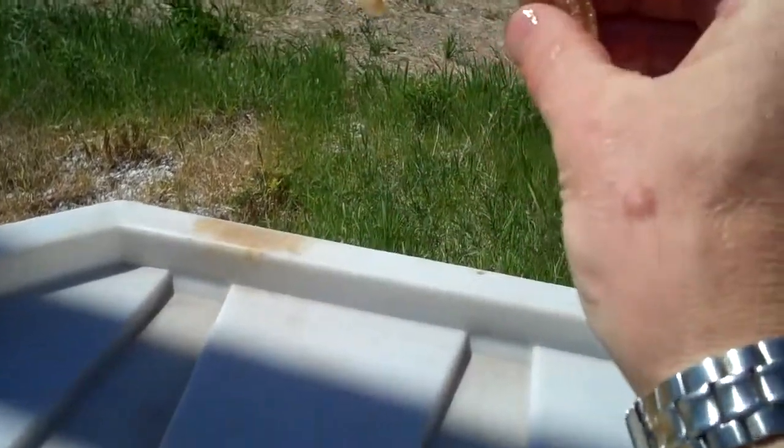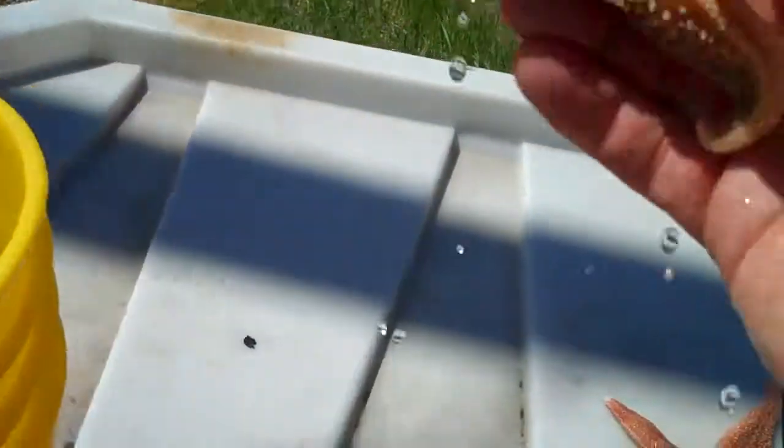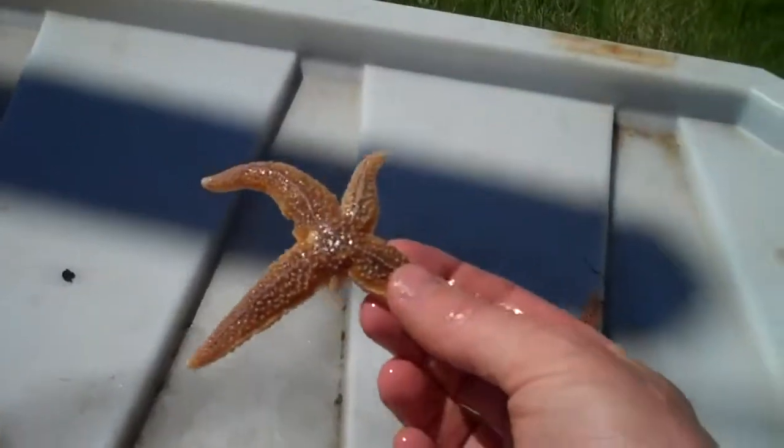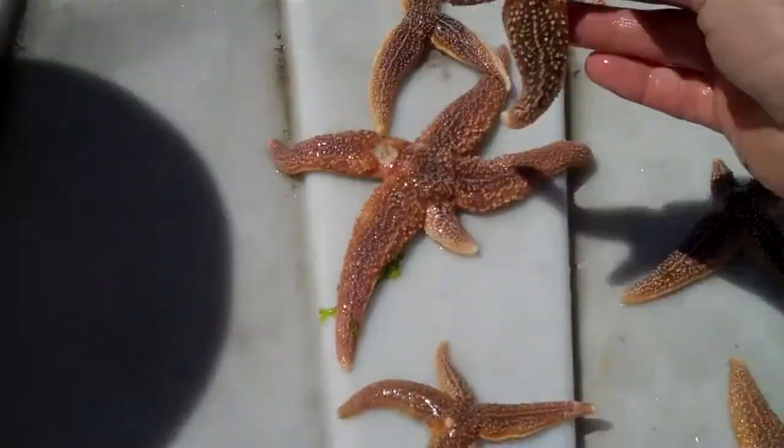This one has three arms and no evidence of another one growing yet. But it takes about a year for starfish to regrow a limb to its usual size. So this particular one, depending on how well he eats or his habitat, is going to regenerate in about a year.